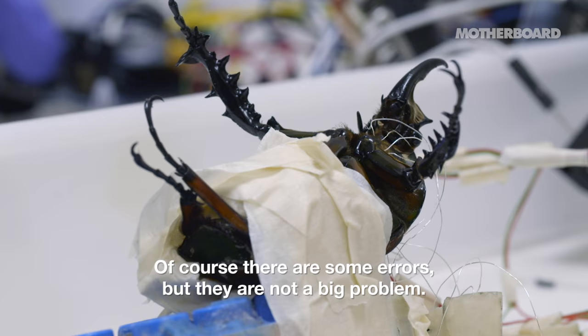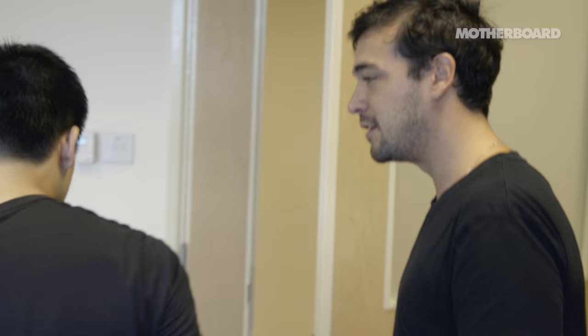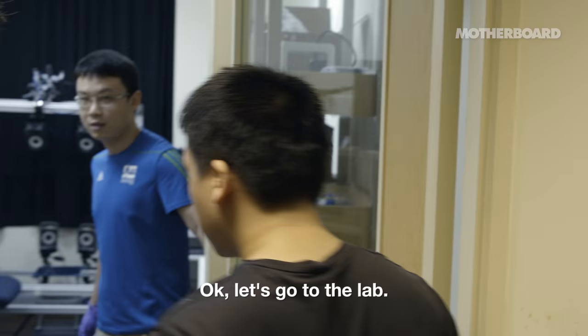Of course, some error, but that error is not so big a problem. I'd be very excited to see the work that you're doing right now. Okay, let's go to them now.